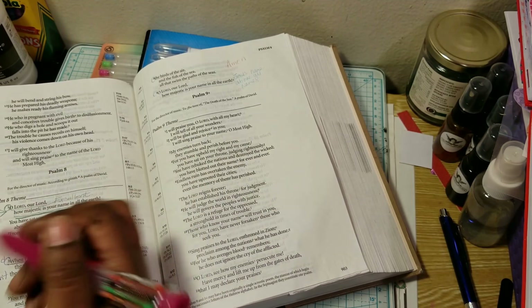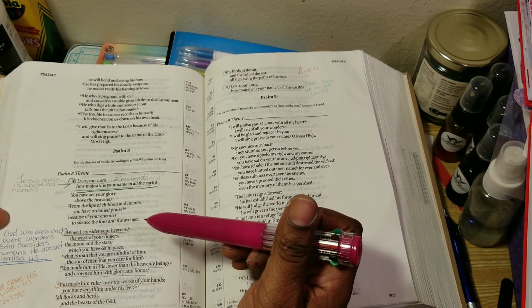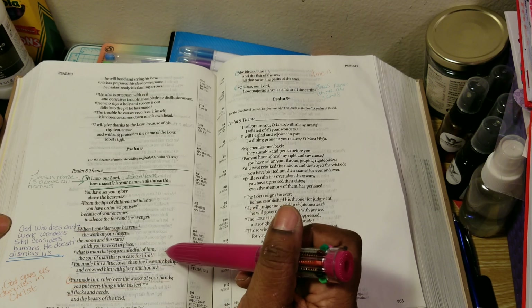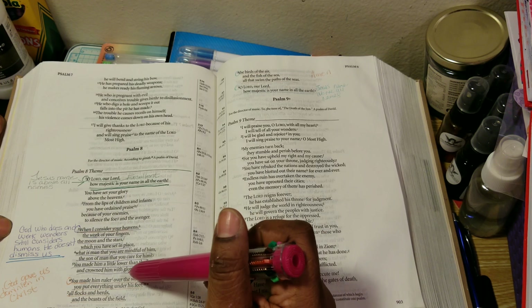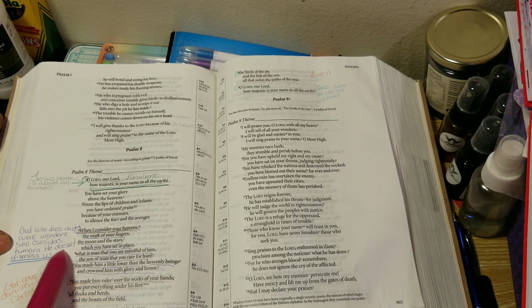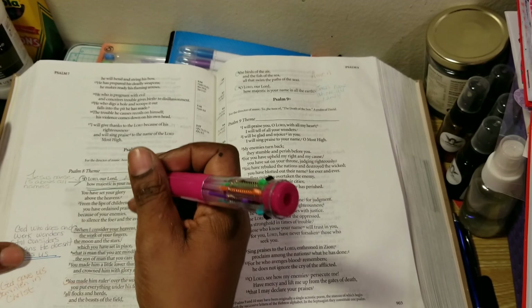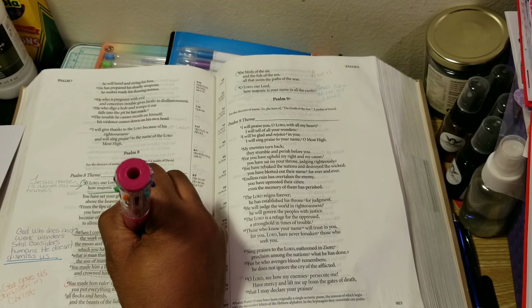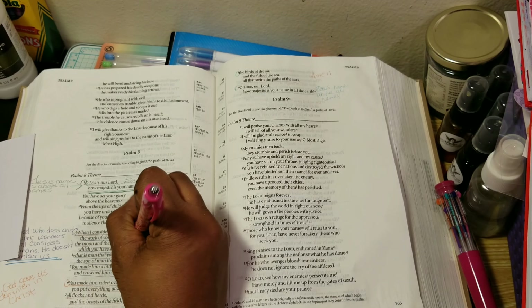It feels rickety. 'When I consider your heavens, the work of your fingers, the moon and the stars which you have set in place, what is man that you are mindful of him, the son of man that you care for him? You made him a little lower than the heavenly beings and crowned him with glory and honor.' I wrote 'God who works wonders still considers humans — he doesn't dismiss us.' I'm going to put 'hallelujah' here, but it's not writing right. Now if I use this one — this is a pen I got from Dollar Tree too.